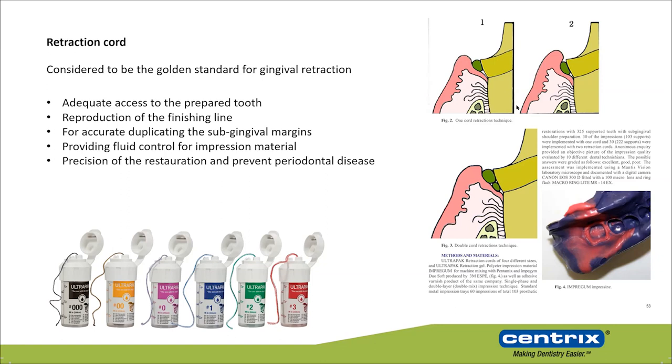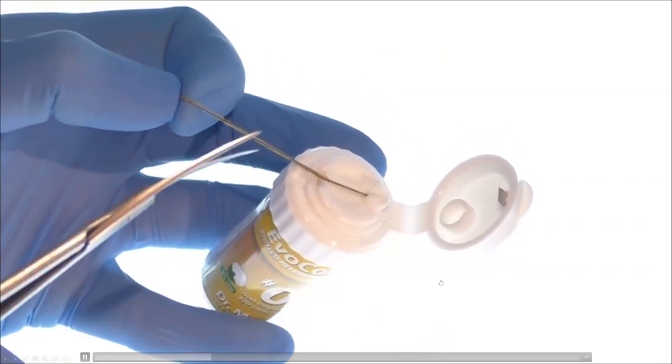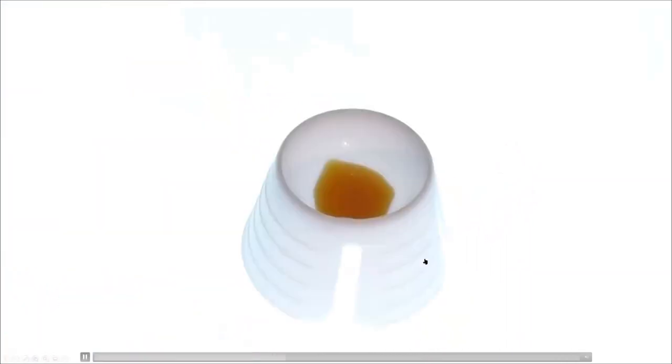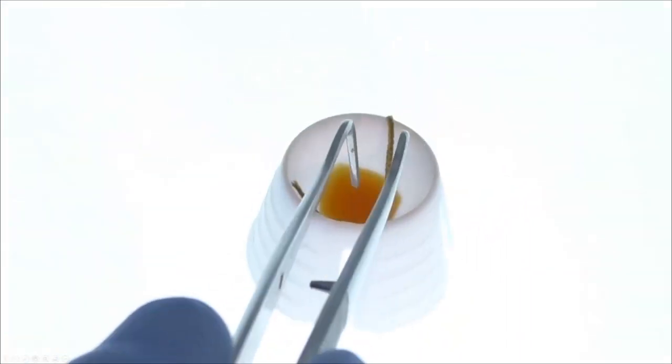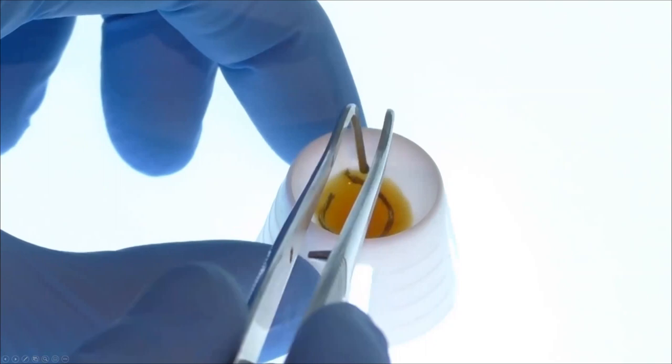After that, you remove the second retraction cord, then move fast, apply the wash impression material, and take the impression. Keep in mind you have around 30 seconds from removing the second retraction cord to placing the impression material — otherwise the gingiva will collapse and you have to redo it. In the regular technique, the retraction cord is usually soaked in an astringent solution to stop bleeding and further promote gingival retraction.